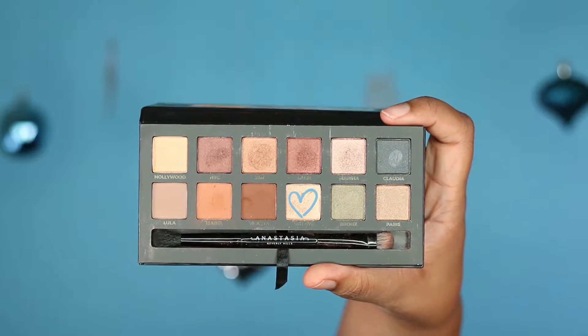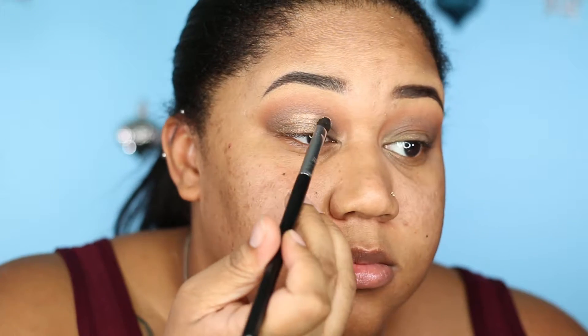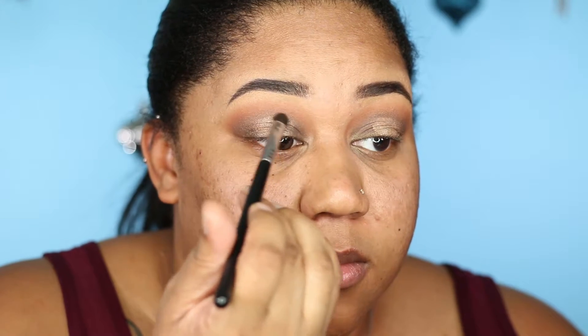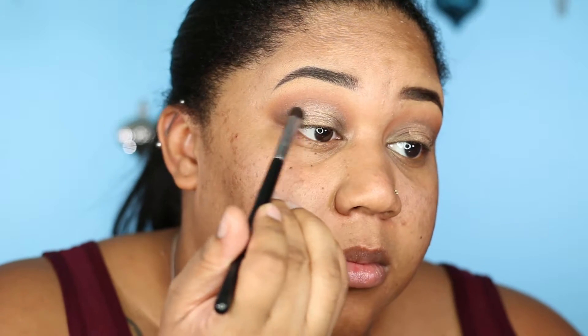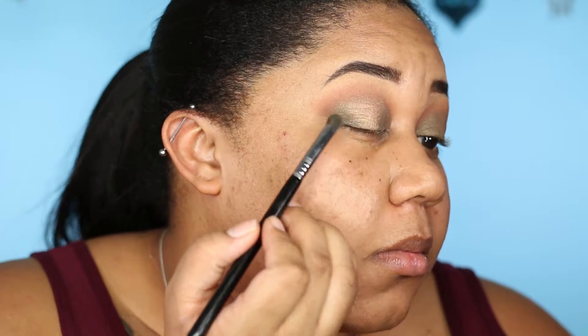For the center of my lids I am going to take my Sigma E32 exact blend brush and use the color Fifth Ave from the Master by Mario palette. I'm going to use this brush like a flat shader and pack that color right in the center of my eyelid. Without adding more product, I'll blend around the edges between Fifth Ave and Bronx so the line isn't too harsh. Then I'll go back and add a little more Bronx to the inner and outer corners.